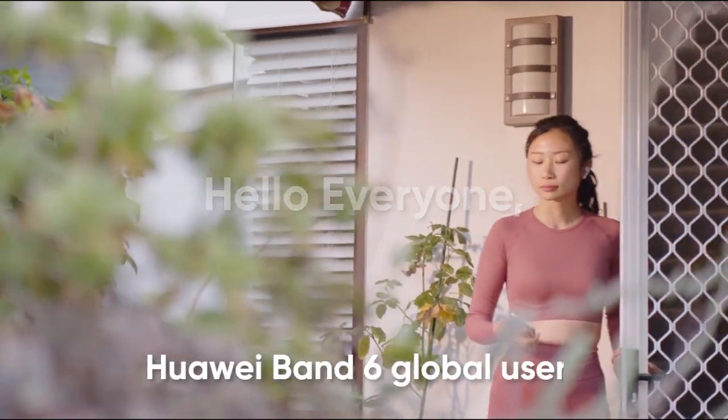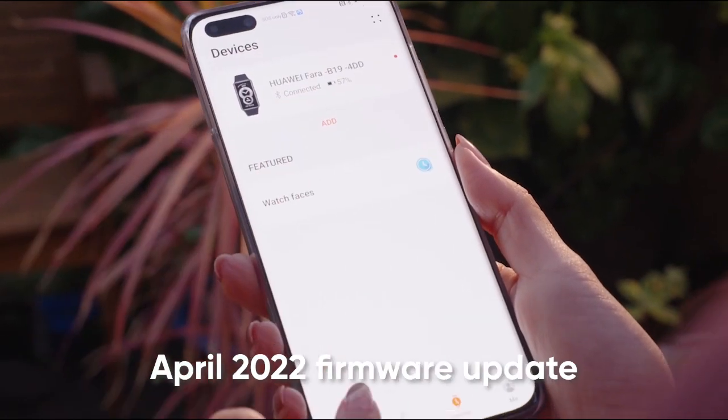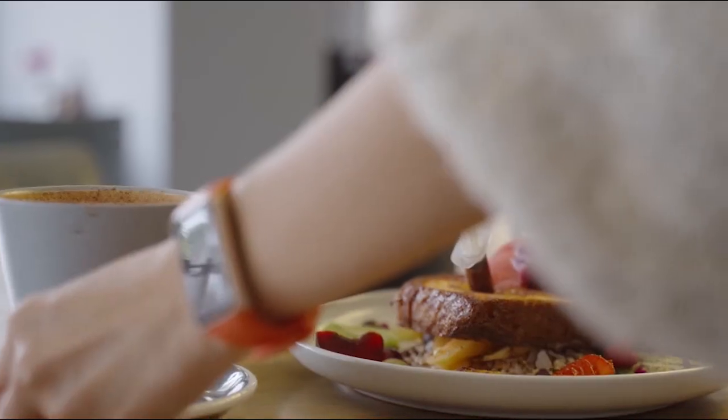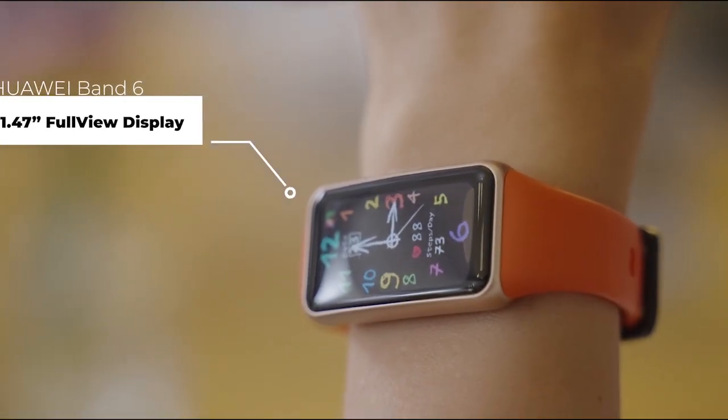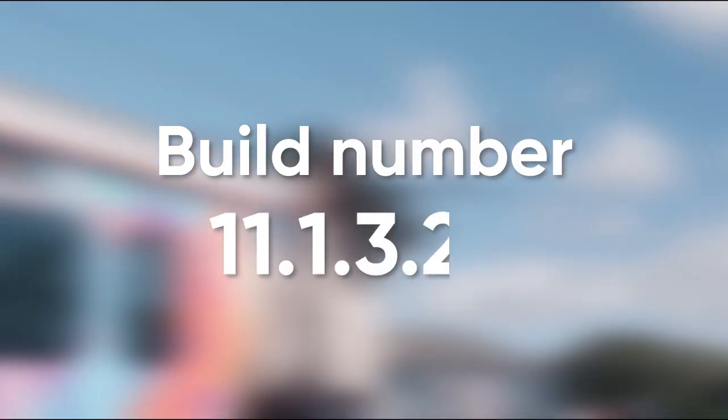Hello everyone. Huawei Band 6 global users started receiving the latest April 2022 firmware update that brings new features and optimizations for better performance. The latest Band 6 update is rolling out with build number 11.1.3.20 in the overseas market.